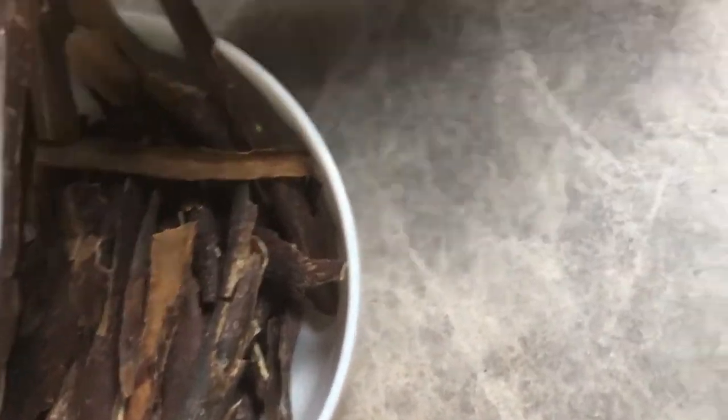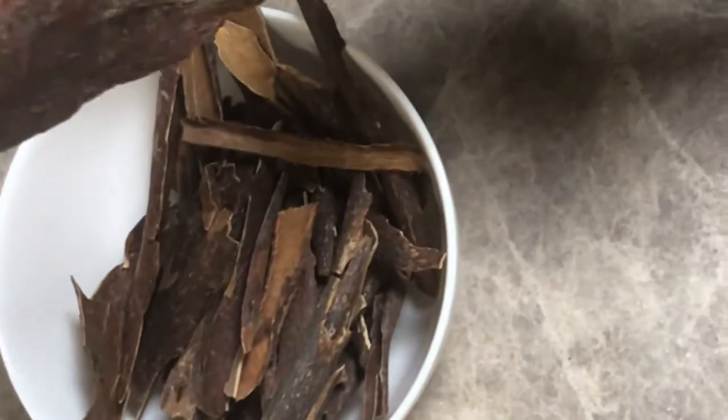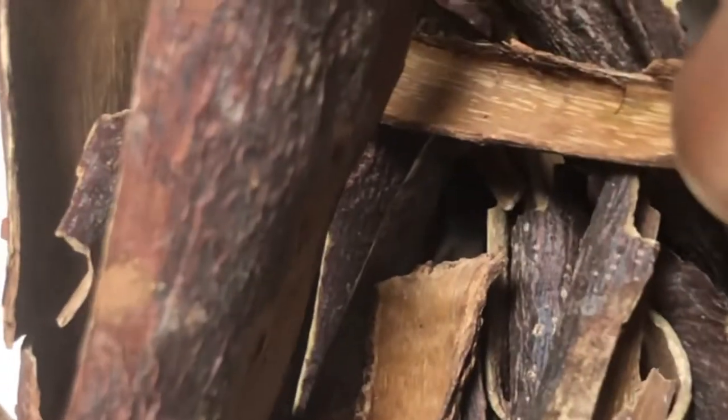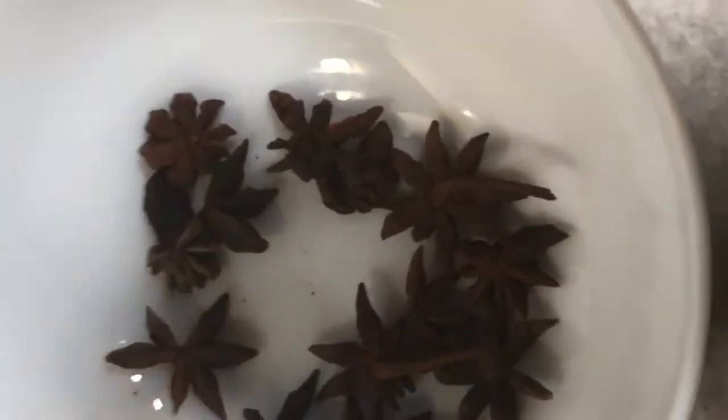This is Moby, back from the tree, to make your juice on Christmas or the holidays — this will make Moby from the tree. And this is aniseed that you put in. This is aniseed, very good for you.